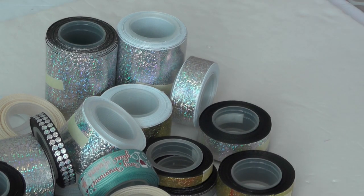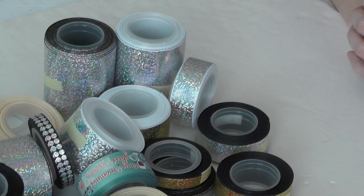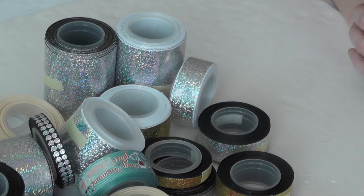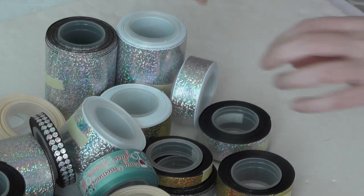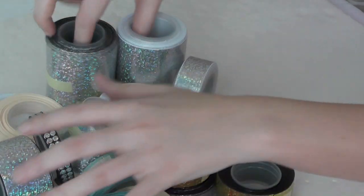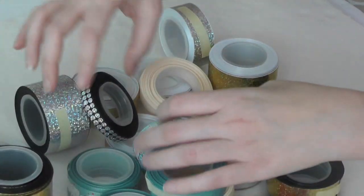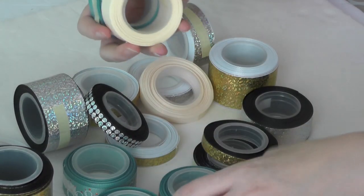I got everything unpackaged, and you're probably going to hear the sound of crackling in the background — that is just the little clear packages doing their thing. Let me go ahead and separate everything and we will look at it and all that good stuff. Let's see what goes with what.